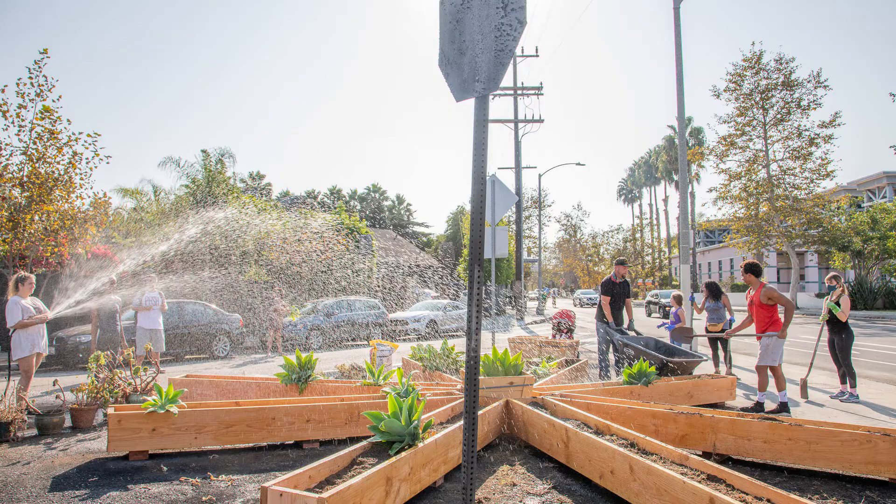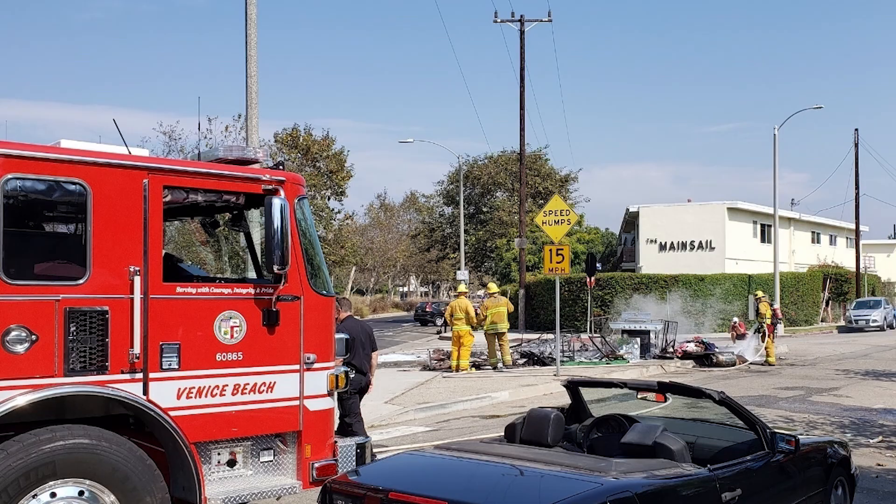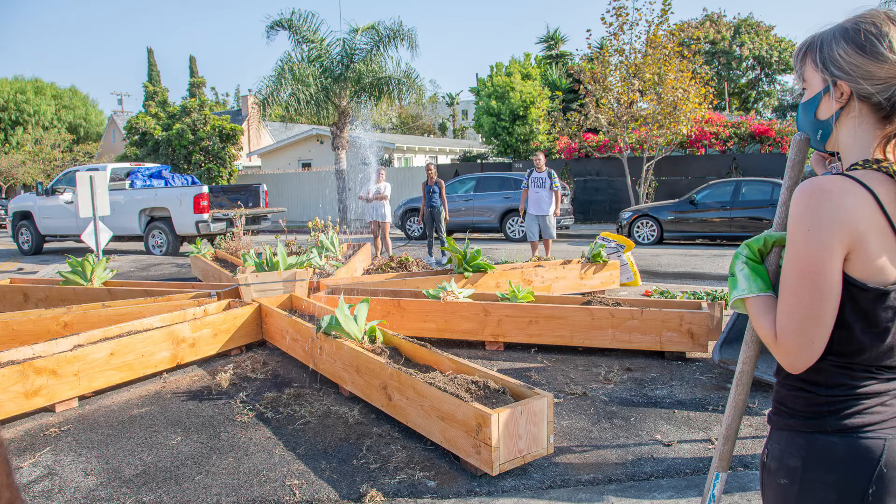It's Saturday, October 10th. We decided to take our neighborhood back. There was an encampment and then there was a fire. So we're gonna take this median and put planters in it with succulents so it's very easy to take care of.